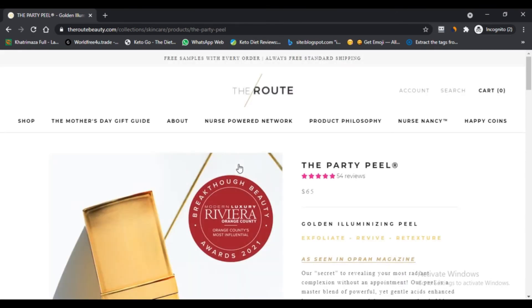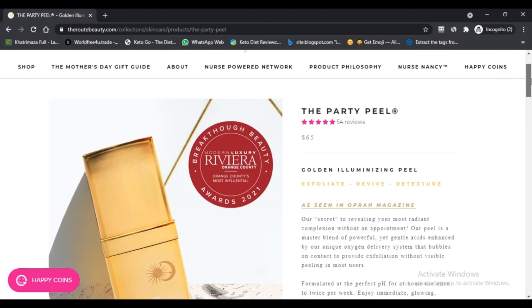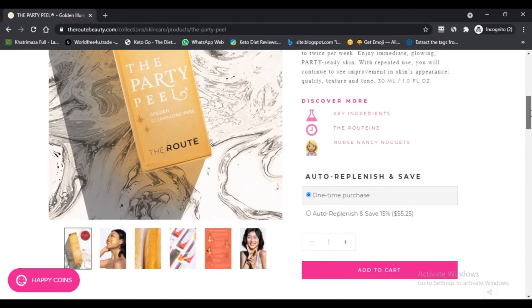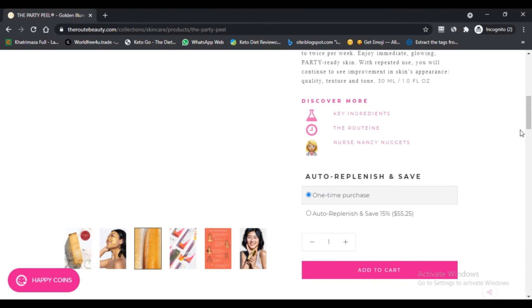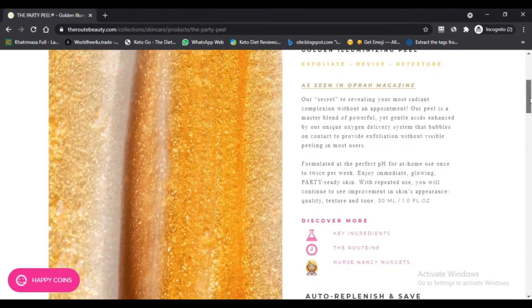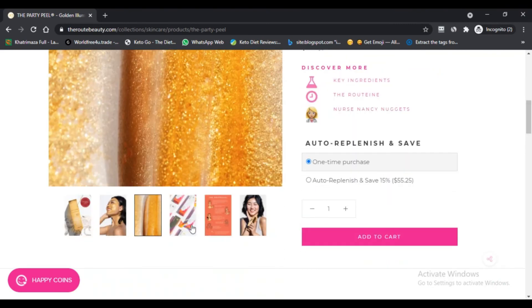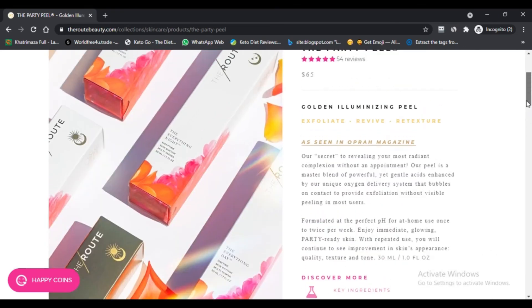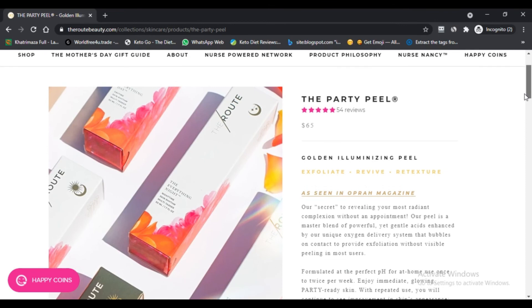Cons of the product: First, the Route Beauty the Party Peel appears to be a bit expensive, since it costs $65 for only one bottle. Second and last, there are no offers or discounts available on this product on any e-commerce sites.